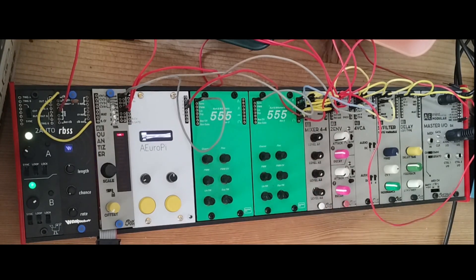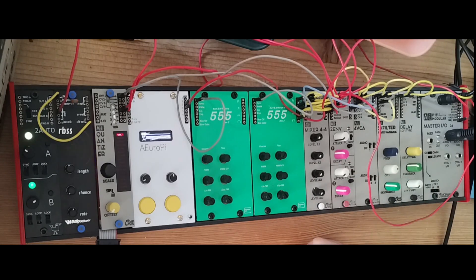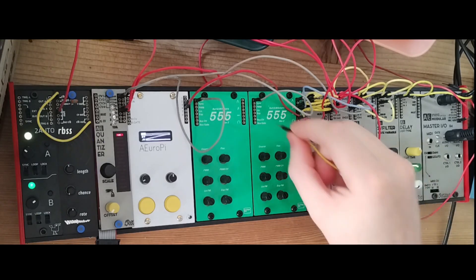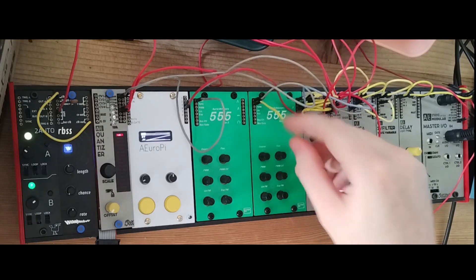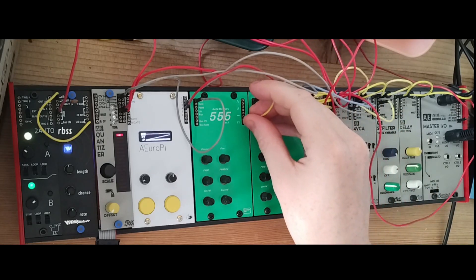This means you can use this oscillator without a VCA if you don't have any more VCAs — just an envelope into the PWM CV and you can get the same effect. Let's check the inputs. First of all, we have the SYNC input. The easiest approach is to patch a square wave into it.